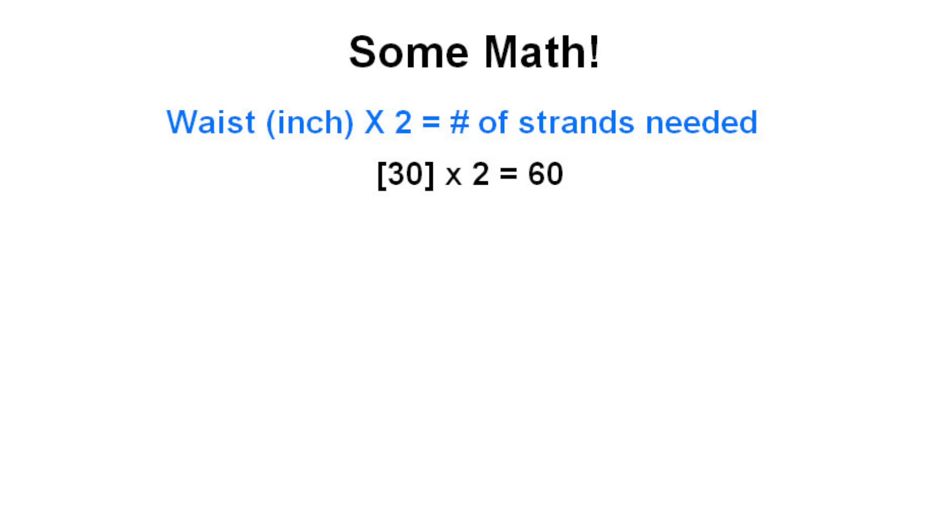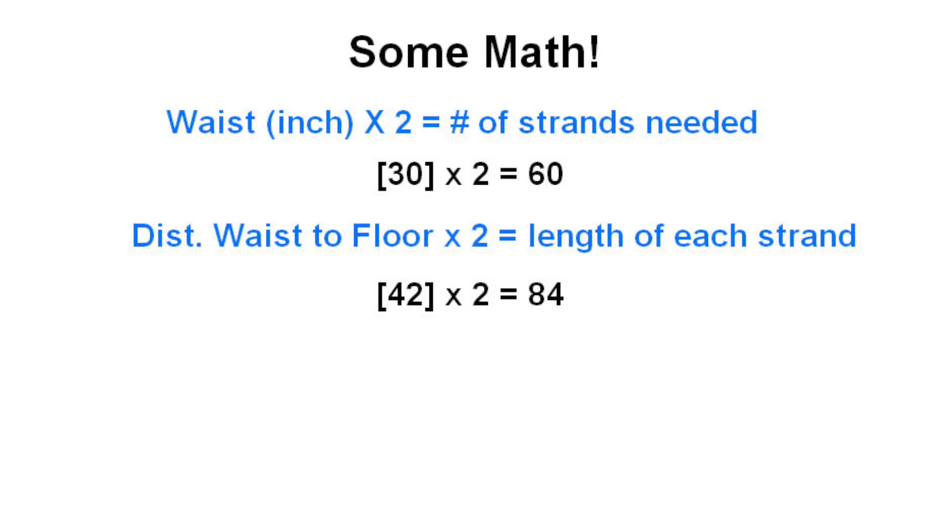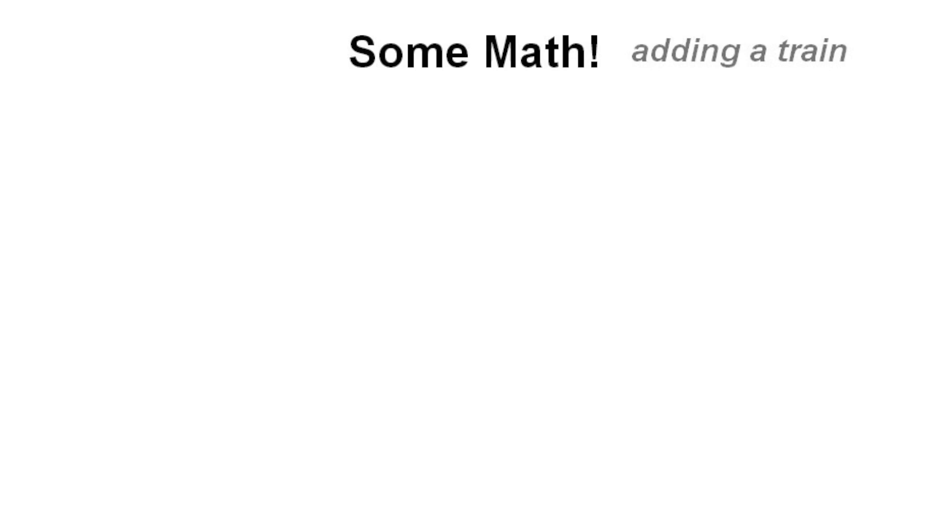Alright guys, first we're going to do a little bit of math to figure out how much tulle we are going to need for our dresses. First we are going to be taking the distance around our waist or hips — however high up that you want your skirt to fall — and multiply it by two, and that is how many strands it's going to take to go all the way around your waist. Then we're going to measure the distance from that point on your waist to the floor, and that is the total length each strand will need to be. For me that means I would need about 420 feet of tulle for a floor-length one-layer skirt. I did decide however that I want to add a train onto the back of my skirt to be a little more over the top.